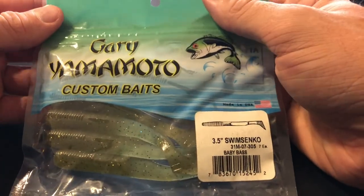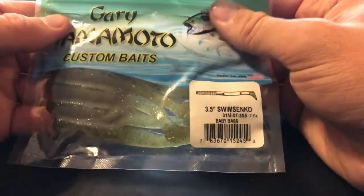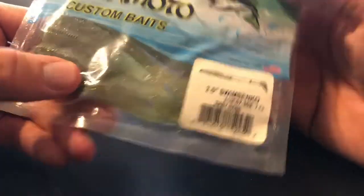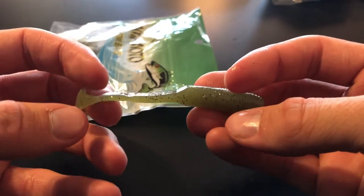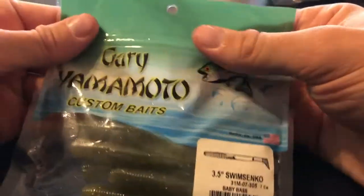The next bait on the list is the Gary Yamamoto Swim Sanko. That's pretty cool — I've actually never seen these before. It goes to show how many baits I use; I just like to stick with what I got. This is in the baby bass color — great color, can't go wrong with that. Looks like a little three-and-a-half-inch swimbait. Would go great as a trailer for maybe a chatterbait or on a swimbait head. And actually a fun fact — this will be the very first Gary Yamamoto soft plastic product I've ever owned!